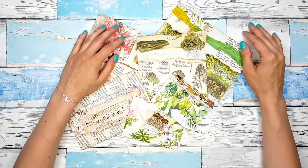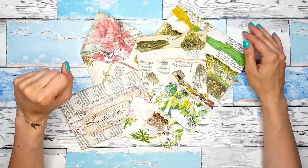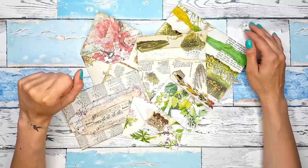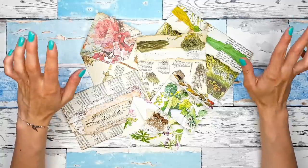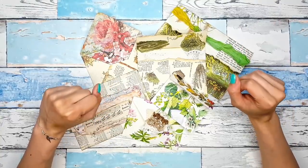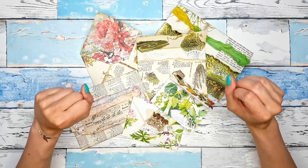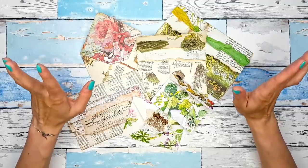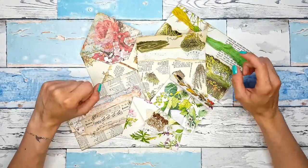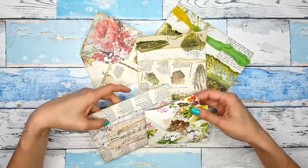Hey guys! Welcome back to my channel and welcome to a video that is slightly different from what I have been doing here. This is going to be a short and informative tutorial on how to make easy book page envelopes in three ways. Sometimes we just want a short video, we want to get inspired, we want to learn something quickly, and this is sort of what I'm trying to do here. This is like a back to basics thing — a fun tutorial on how to make these cute and very simple book page envelopes.